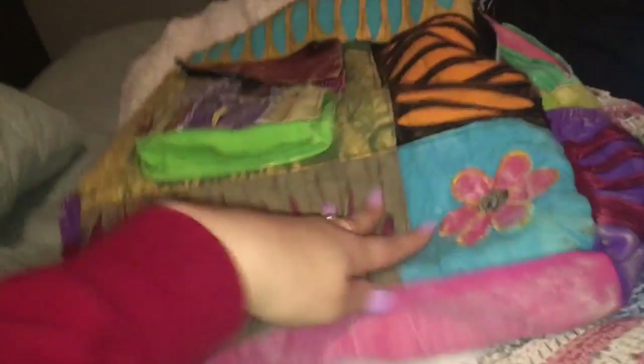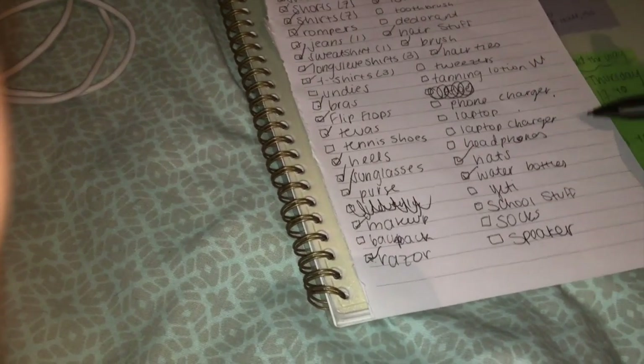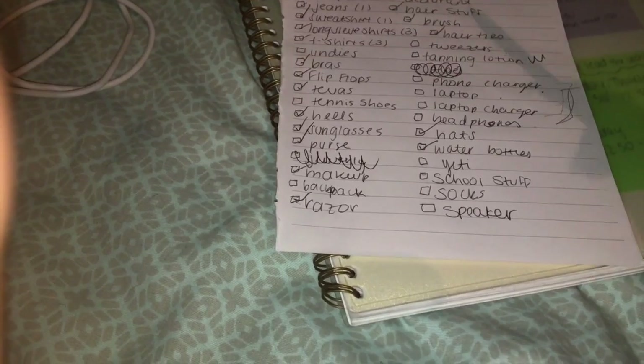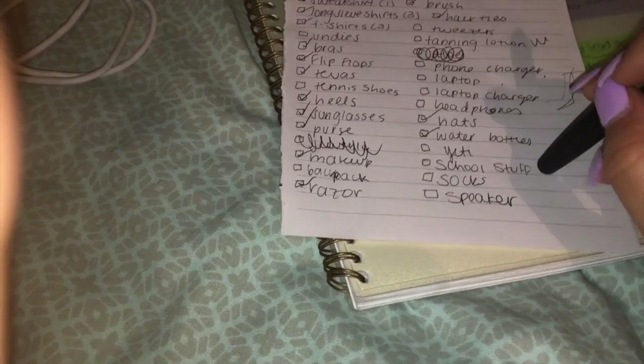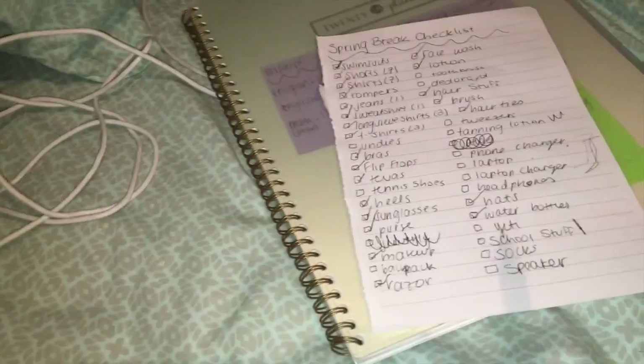I'm bringing this backpack just to carry stuff with me on the beach. My tennis shoes I'll probably wear on the way down there. I'll need to pack my toothbrush, deodorant, tweezers, tanning lotion, my phone charger, my laptop, laptop charger, and headphones - but I'll have to wait on those because I have to bring my laptop to school and stuff. I'm also going to bring my Yeti. I might need to bring some school stuff depending on if I need to work on anything. But really mostly everything I can have packed is packed, so that is nice. I'm going to bring my laptop and my laptop charger in this laptop case and I'll probably put that in my backpack.